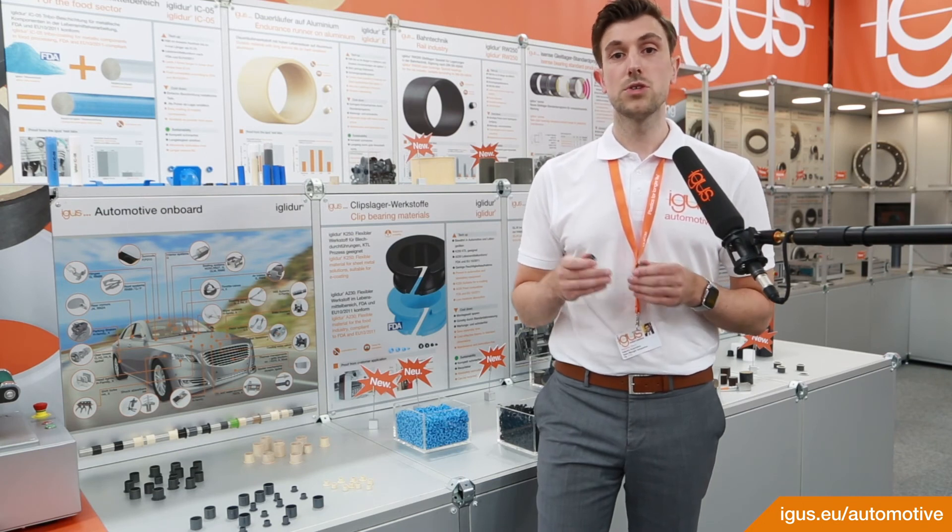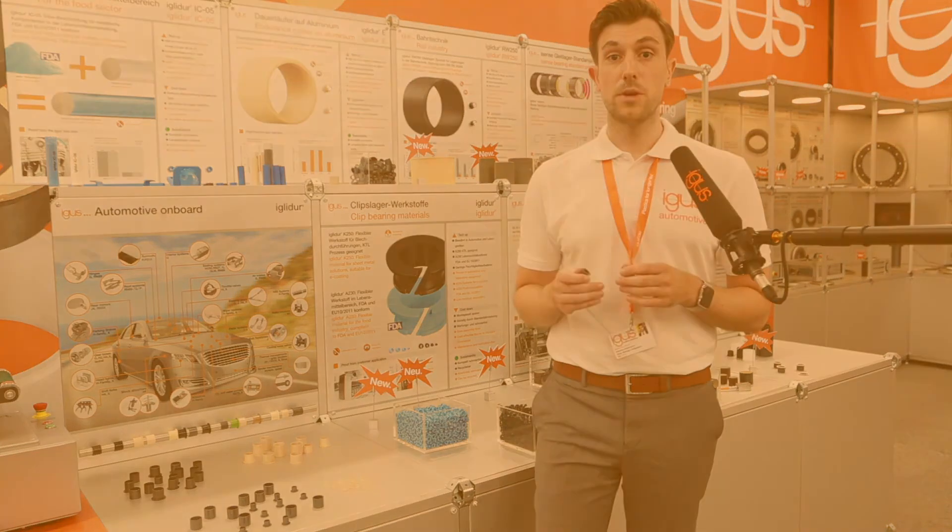We are looking forward to your brake caliper application. Thank you very much.